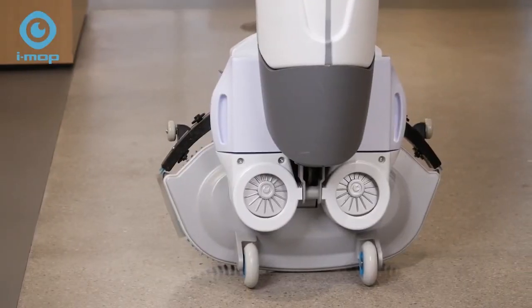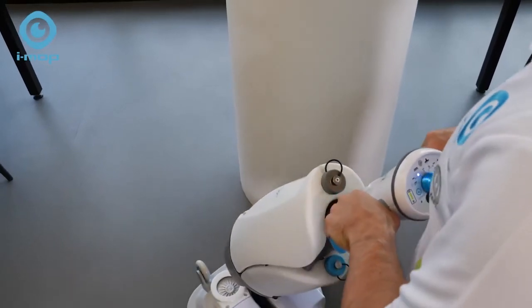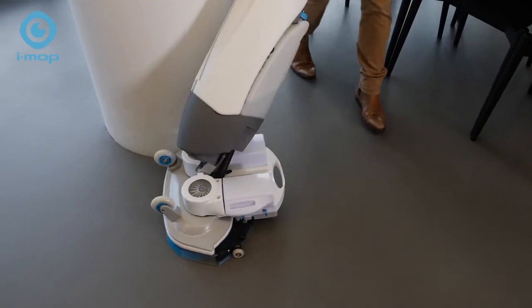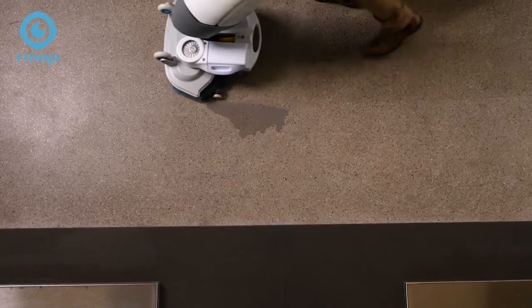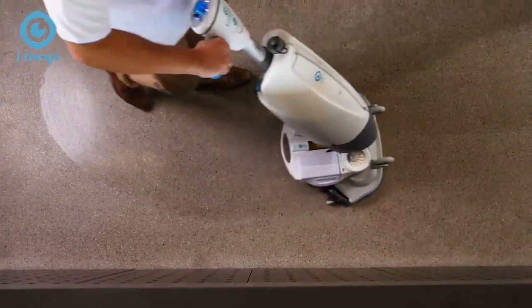To start, lower the deck, select your setting and squeeze the trigger. With 360 degree manoeuvrability you can clean under and around furniture and fixtures with minimal exertion. Floors are left clean, hygienic, dry and safe to walk on almost immediately.